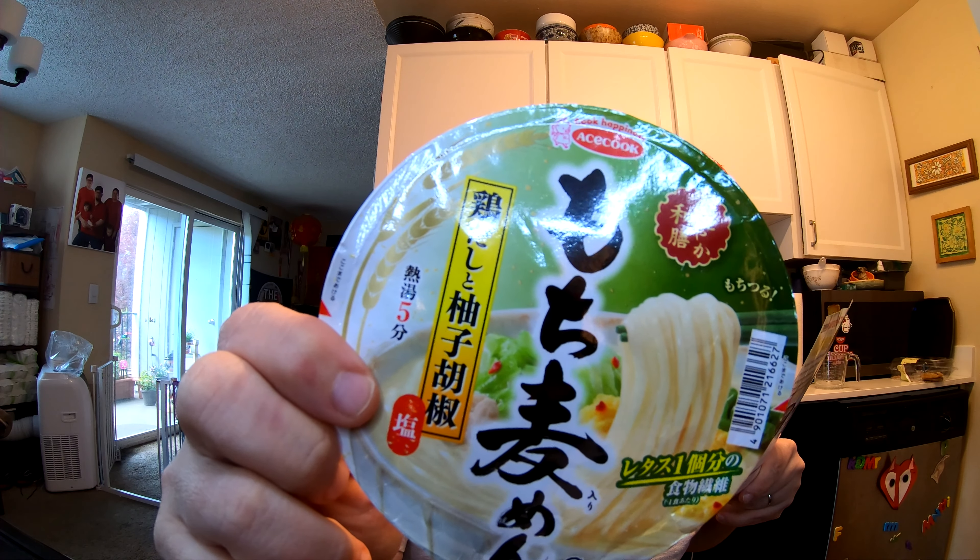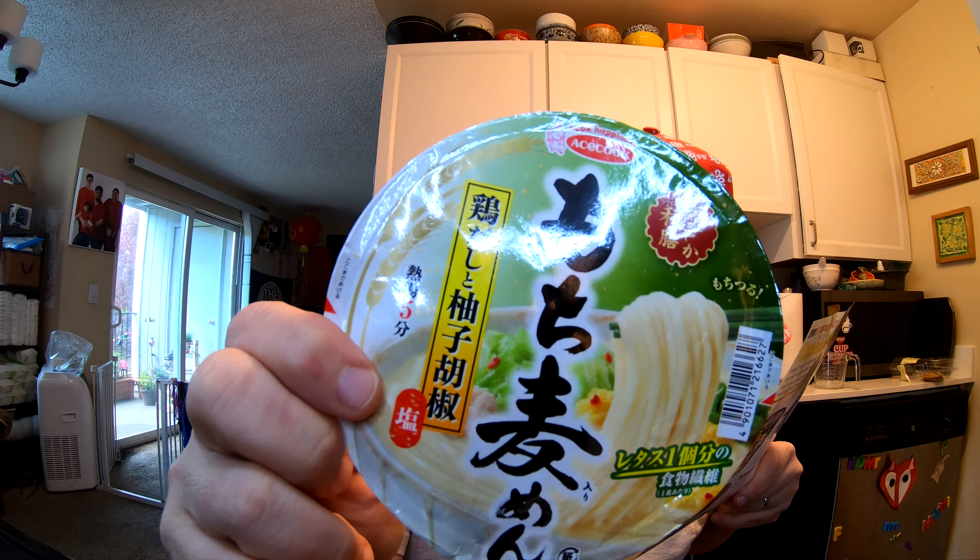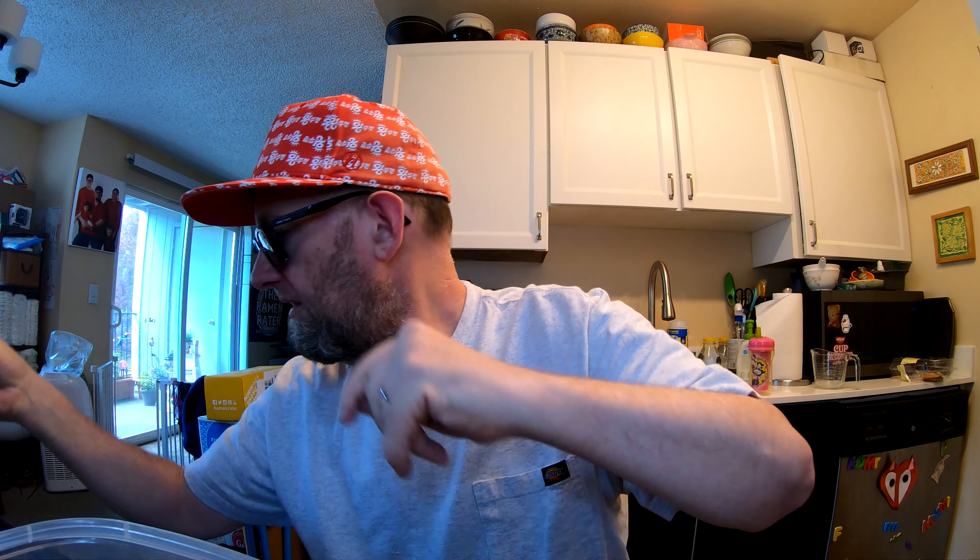This is — I've got my handy info sheet — this is Ace Cook Mochi Mugi Yuzu Kosho Chicken Flavor. I butchered the bowl, but you know what I do — I just use the pot instead of the bowl. Really not that hard to do, not a crazy stretch. Let's get this sucker going, and I'll yammer with you about all sorts of weird stuff.